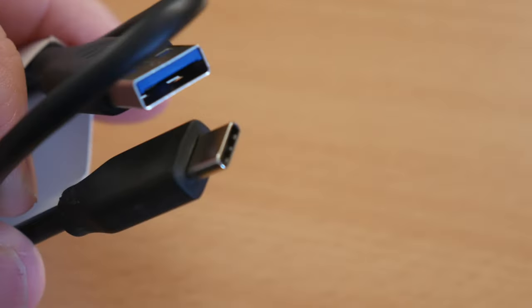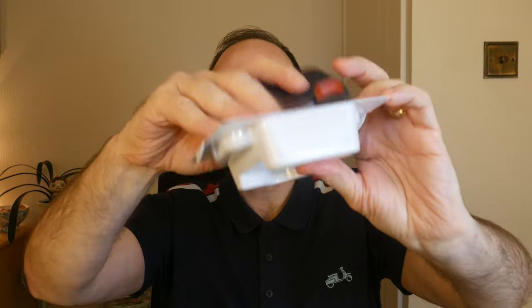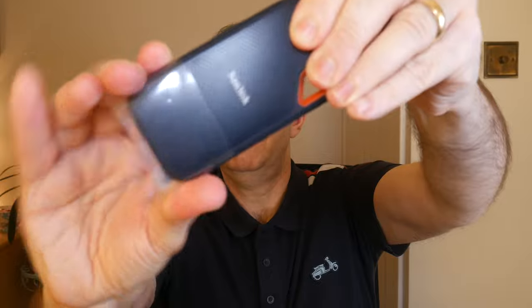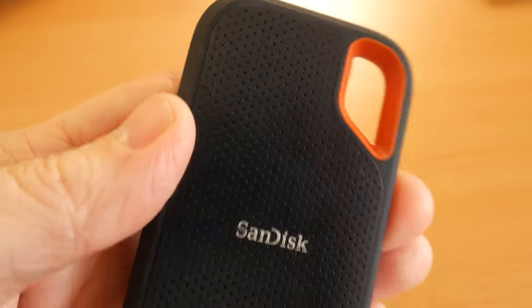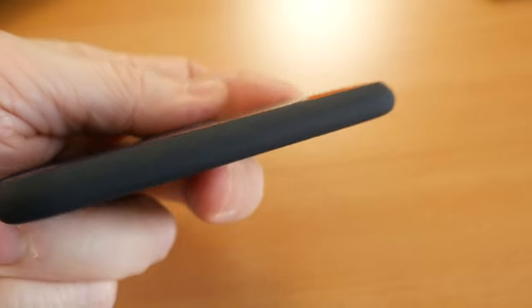Now let's look at the SanDisk Extreme Portable SSD V2 — V2 because I had the similar previous version with slower read/write speeds, and they've increased those in this version. Slightly smaller box than the T7. You slide out a little plastic tray with the drive and accessories. The drive has a plastic sheath on it which we pull off. Again it's a very small, very light drive — about 41 grams — and measures 96 by 49 by 8mm, so very easy to slip in your pocket.